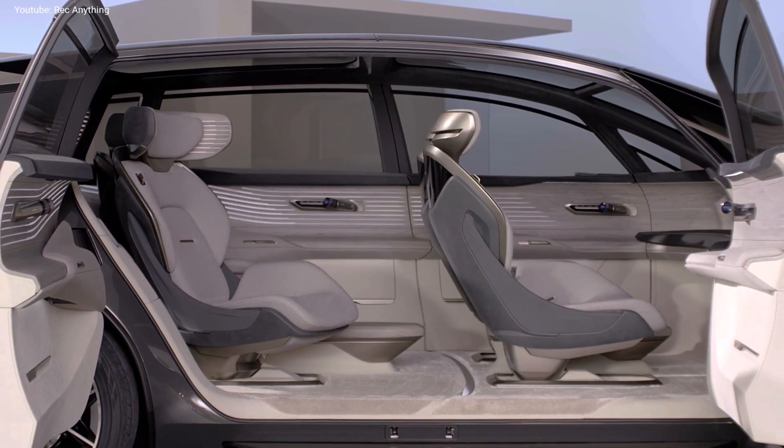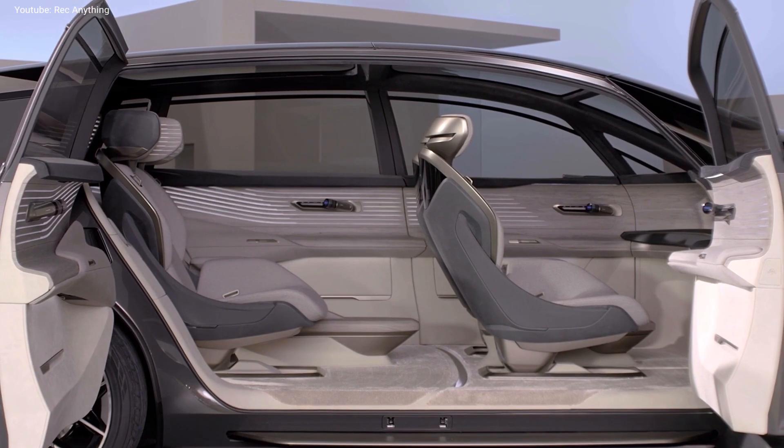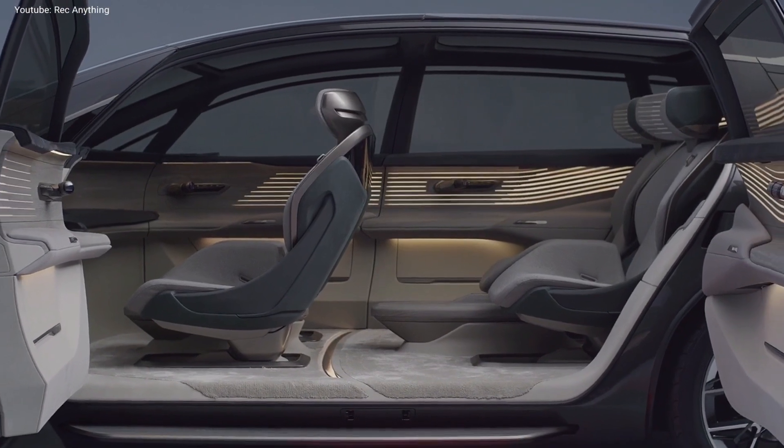For the moment this is just a concept study, but we can see that Audi is interested in going after new segments of customers, so we can't wait to see what Audi will bring to us in the next 5 years.